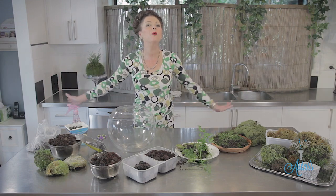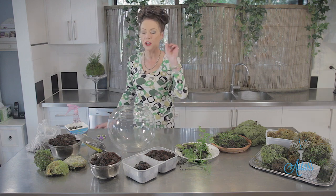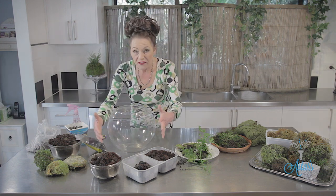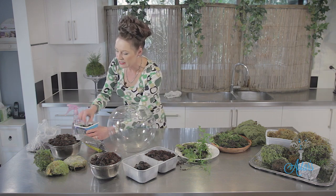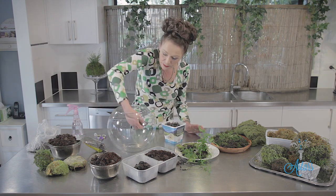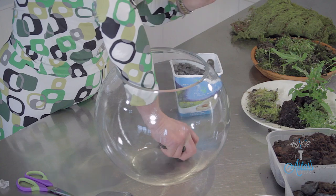I've got all of the stuff that we need to make the perfect terrarium — a fishbowl or whatever vessel you're going to use. Make sure it's clean before you start. The next thing is to layer in some stones. Stones are for drainage.